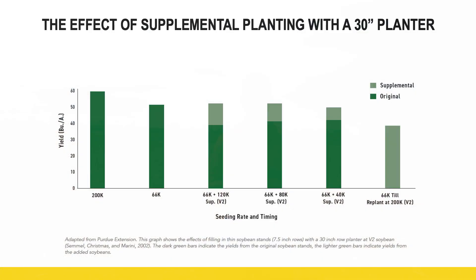It's also important as we're evaluating these stands — and if we have maybe less than ideal stands — to understand where the yield is coming from. Our largest contribution of yield is coming from the plants that made it initially, from early planting. If you look at this Purdue data concluded in the early 2000s, that kind of proves and illustrates this point.